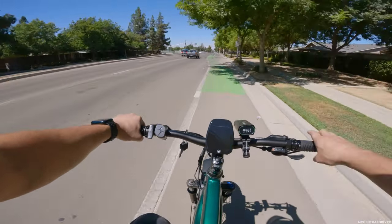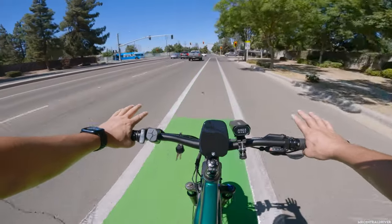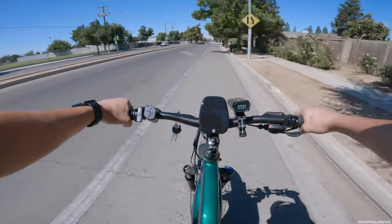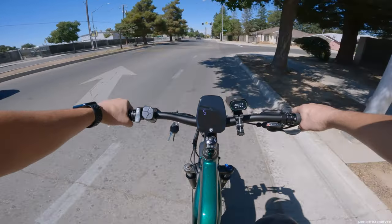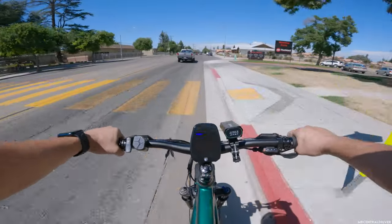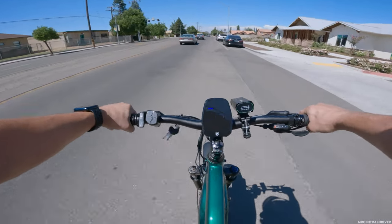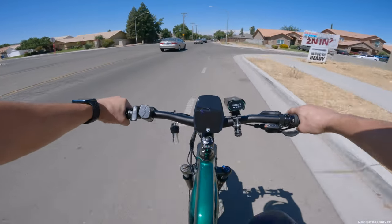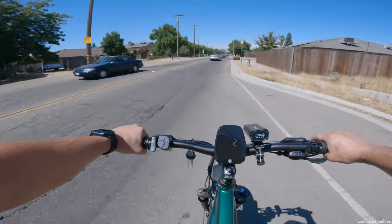You have to stay off the throttle if you want to go anything past 20 miles an hour. This bike should get very good range because you're putting your own power into it as well to get up to speed. I'm on a full battery charge — five battery bars. My feet are moving so fast; they needed to put a bigger chain ring on this bike. I will say though, this bike is very comfortable. It has no rear suspension but it feels great.